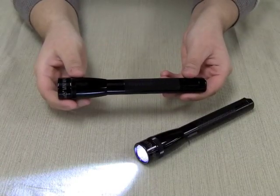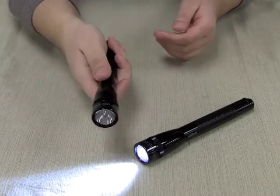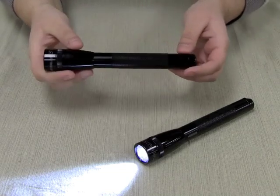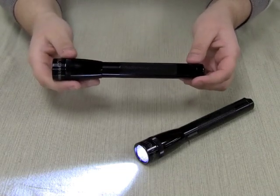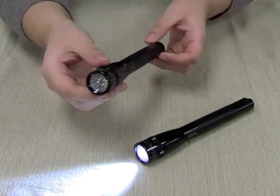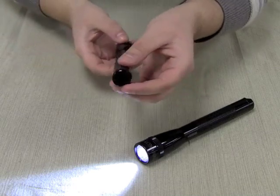Both the Mini Maglite Pro and Pro Plus measure 6.4 inches long, so they fit nicely in your hand. They both run on common AA alkaline batteries. Both the Pro and Pro Plus feature a durable aluminum body design and Maglite's classic spot-to-flood focus system.